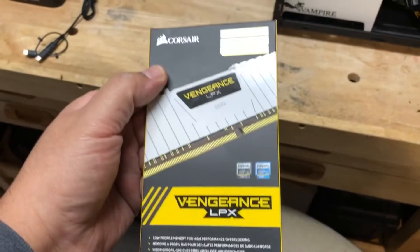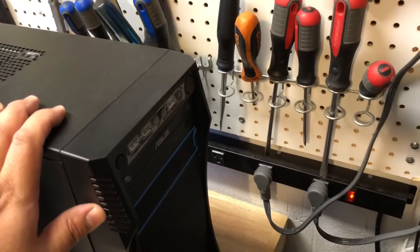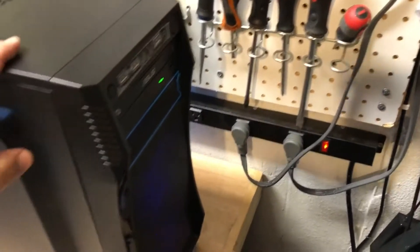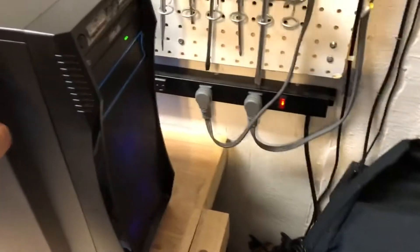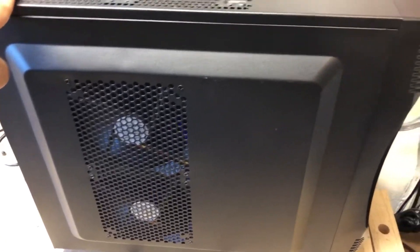We're going to put these new sticks into the computer and see if we can get a picture. Let's go ahead and test it out — turn it on. Everything looks like it's turning on... and still no picture.